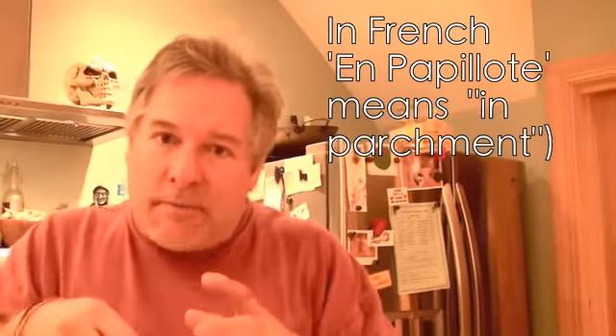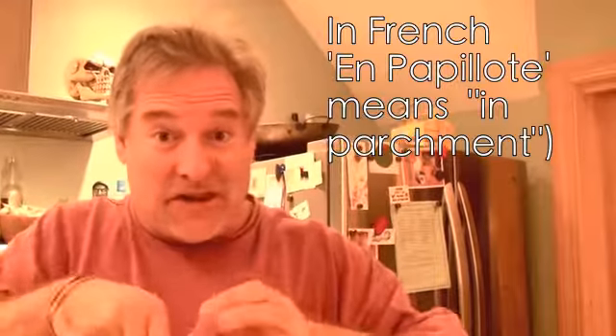It's called en papillote. You've seen this done in parchment paper or in tinfoil where you get something and you open it up and all of the smells come out. So we're going to do that today with fish.